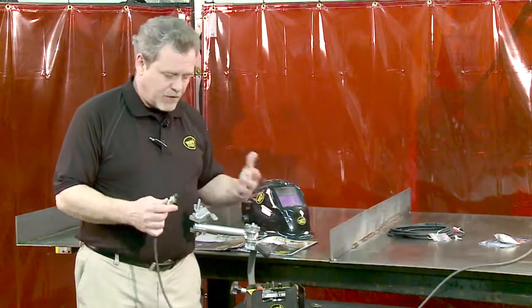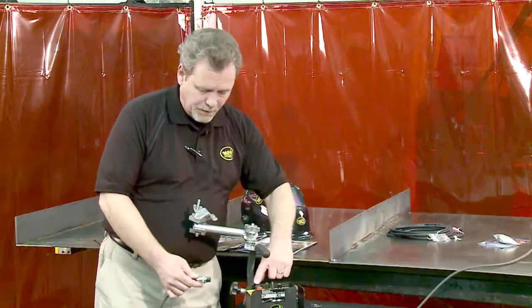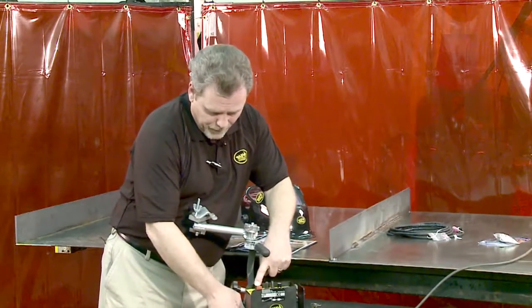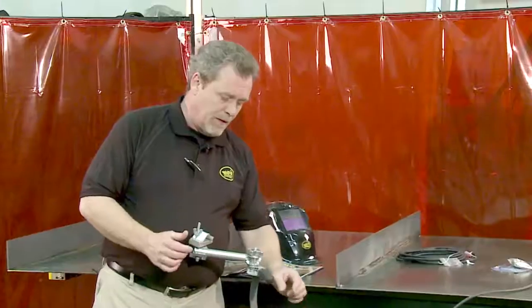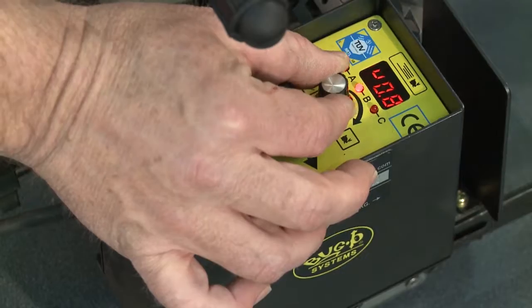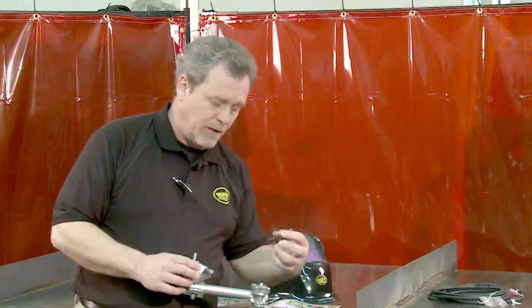Before you start actual welding, you want to set up some of your background parameters in the control of the machine. To do this, simply hold the cycle start button and apply the power. The digital readout will then illuminate with a U and a value. This is the value for puddle build. You simply adjust by one-tenth of a second increments how much puddle build you want to create a puddle at the beginning of the weld.